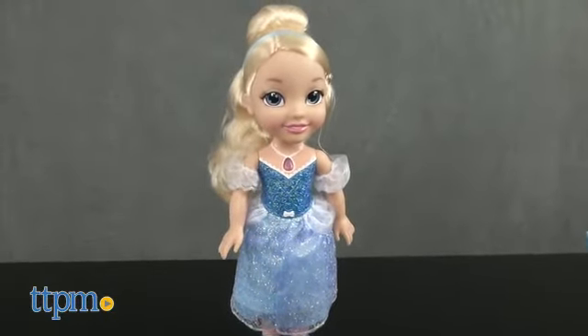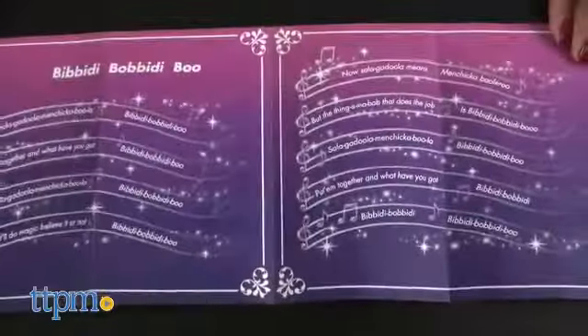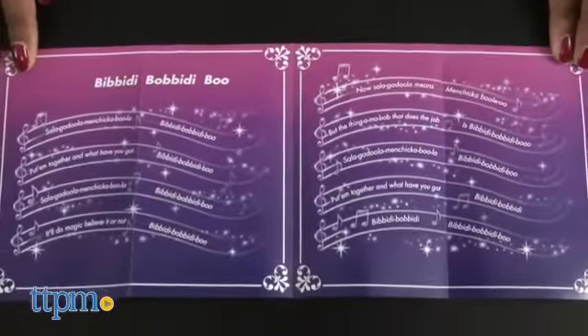The Fairy Godmother's Guide to Magic contains rules on how to be a fairy godmother and the lyrics to Bibbidi-Bobbidi-Boo. The doll also says: 'All ready for the ball, fairy godmother! Let's do it!'